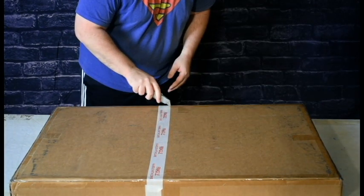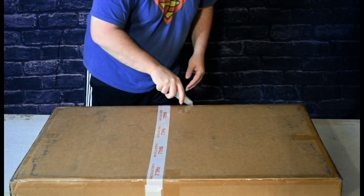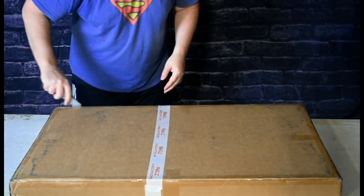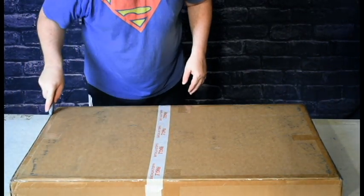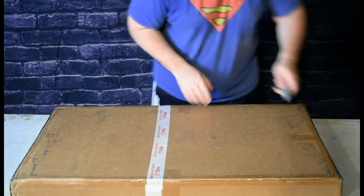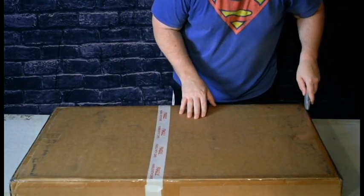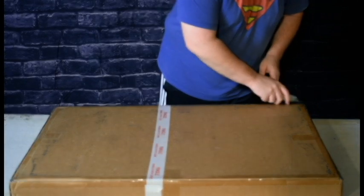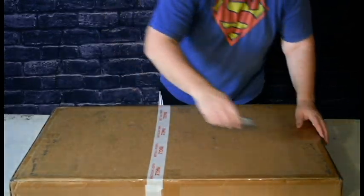So let's go ahead and open it up and let's build it. Here it is, let's go ahead and open it up.